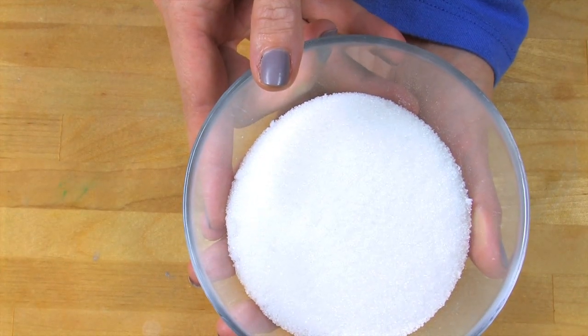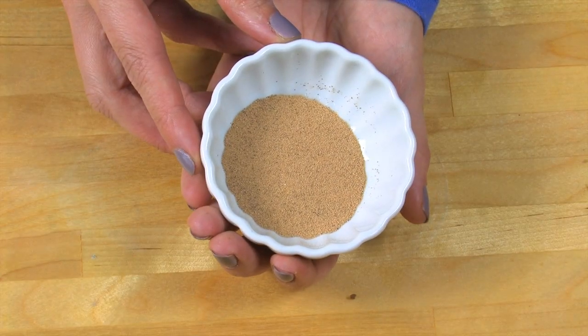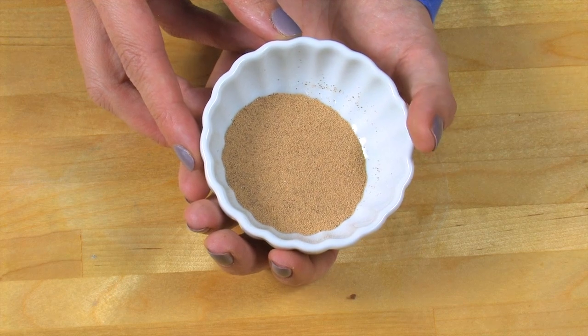To give the scrub exfoliating properties, I'm using a combination of sugar and crushed walnut seeds. Sugar is extremely versatile because it has a neutral smell and color, yet provides a gentle, nice exfoliation. Ground walnut shells provide color and provide an extra scrubby feel.